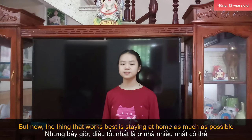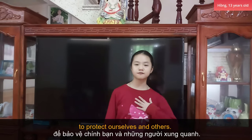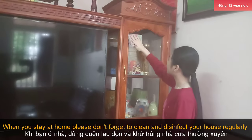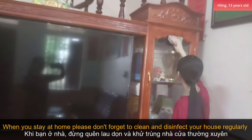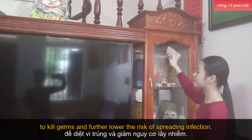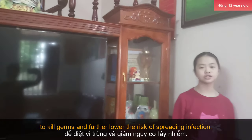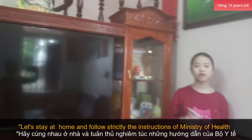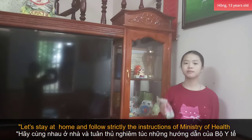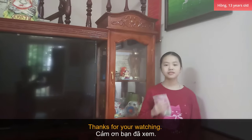But now, the thing that works best is staying at home as much as possible to protect ourselves and others. When you stay at home, don't forget to clean and disinfect your house regularly to further lower the risk of spreading infection. In conclusion, I want to call on you: let's stay at home now and follow strictly the instructions of the Ministry of Health to prevent coronavirus. Thank you very much.